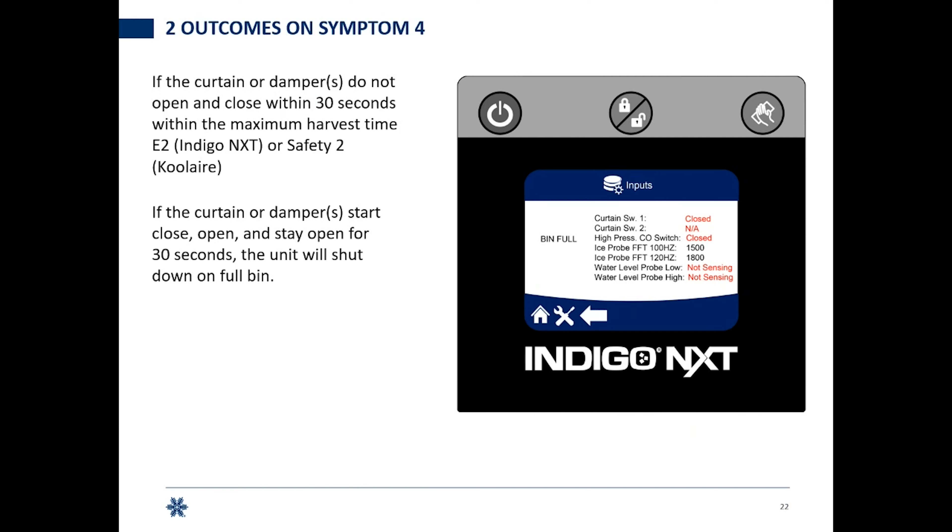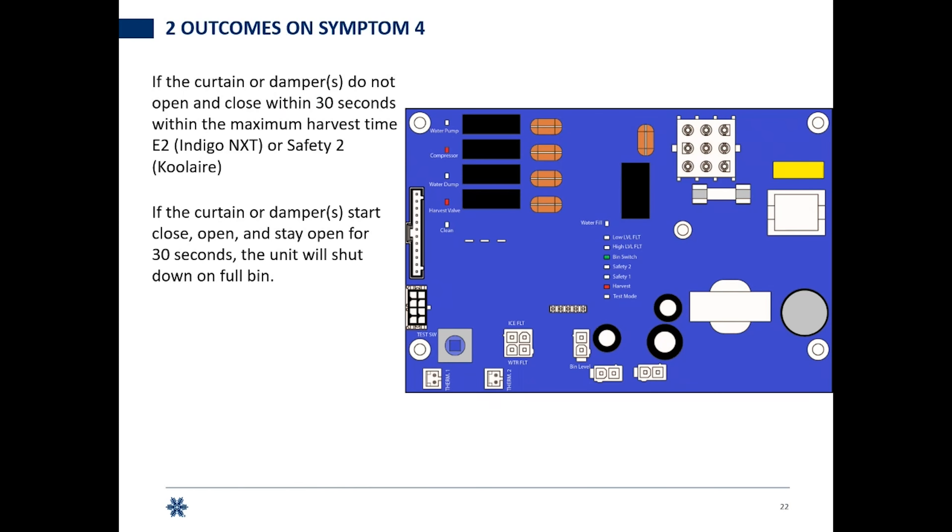There's a delay involved — we need the curtain to be closed and to have gone through the delay. On the Cool Air control board in harvest, you can see the compressor and harvest valve are running, the harvest light is on, and the bin switch light is lit, telling you the bin switch is made and the curtain is closed. When the bin switch light goes out, you have 30 seconds to get the ice off and the curtain closed. If it doesn't happen, you go off on full bin. Full bin delay on Indigo Next is five minutes; on Cool Air it's three minutes.